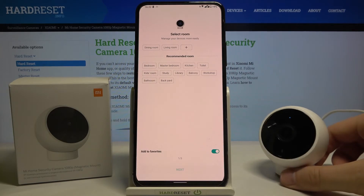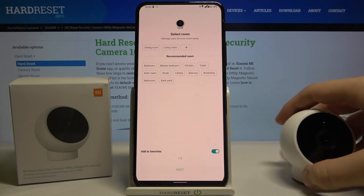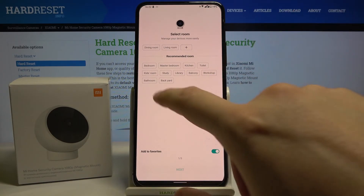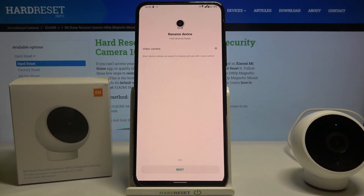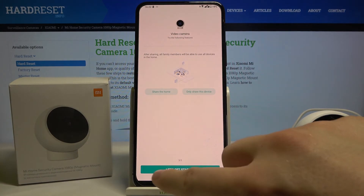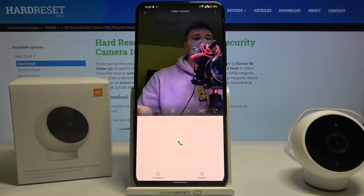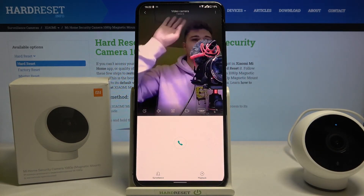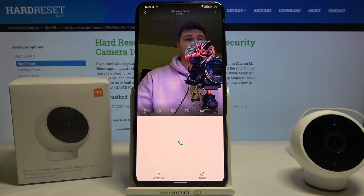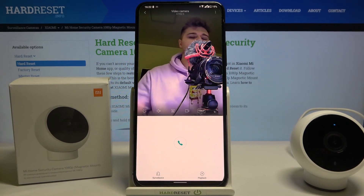Now we can select the room where you want to place your Mi Home camera. I'll go with the master bedroom. Click next. Now we are able to rename the camera, and then we can just click Get Started. As you can see, the camera is working — and that's basically how we connect it to your Android smartphone. Thanks for watching, leave a thumbs up, comment, and subscribe to the channel. See ya!